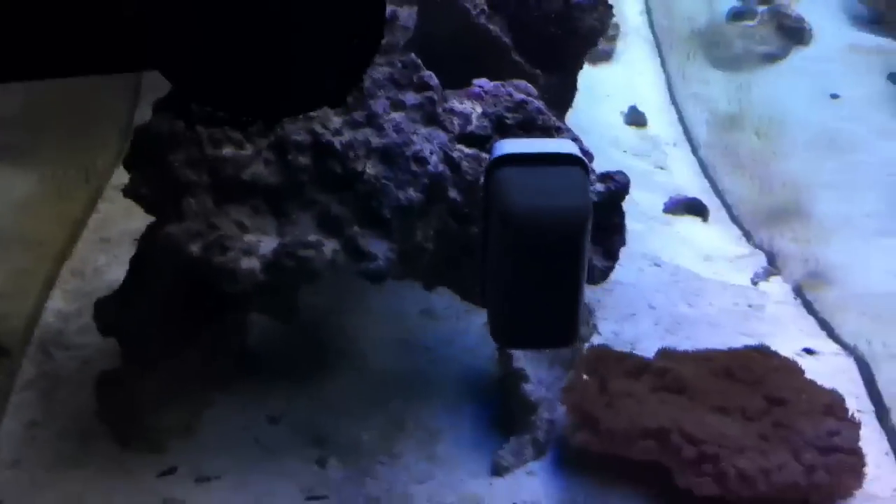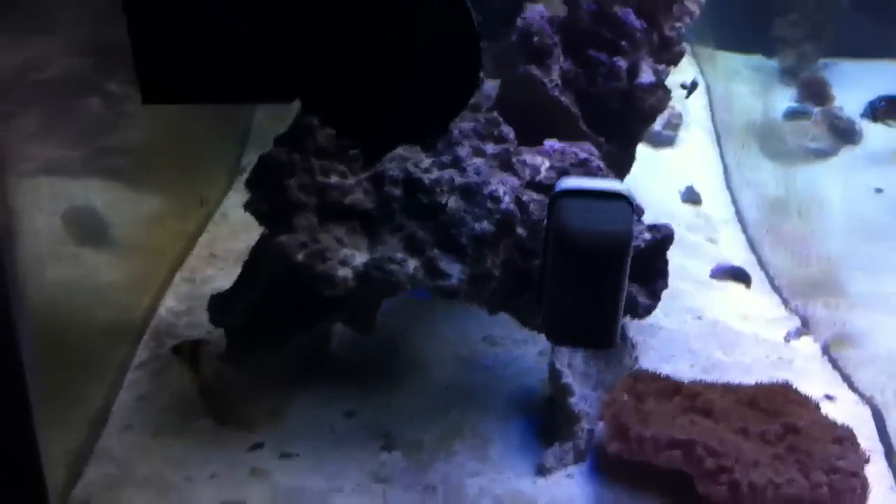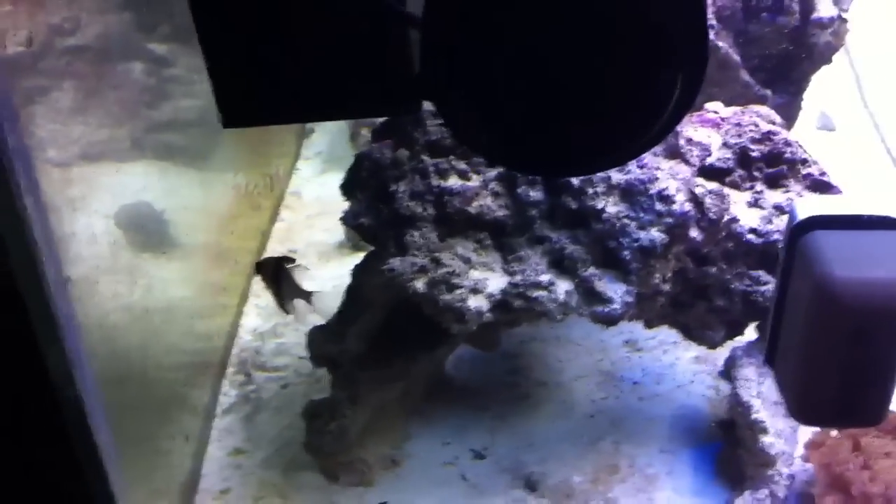Also another video I came up with — the first part of it at least was deleted — a tour of my tank where I'm going over the inside of the stand, the sump and all that stuff, and then the display tank, going over things like aquascape, livestock, stuff like that.